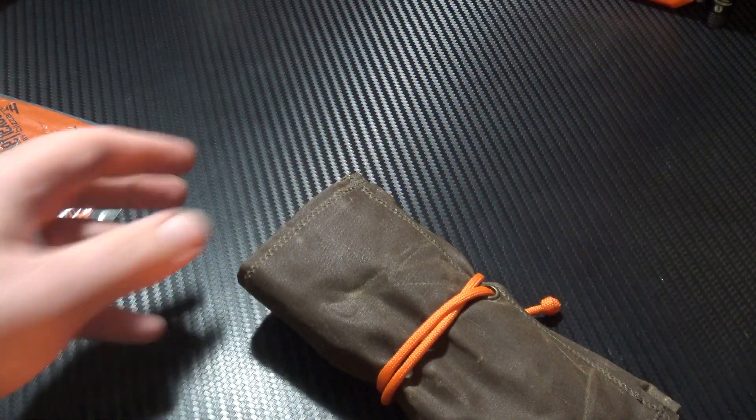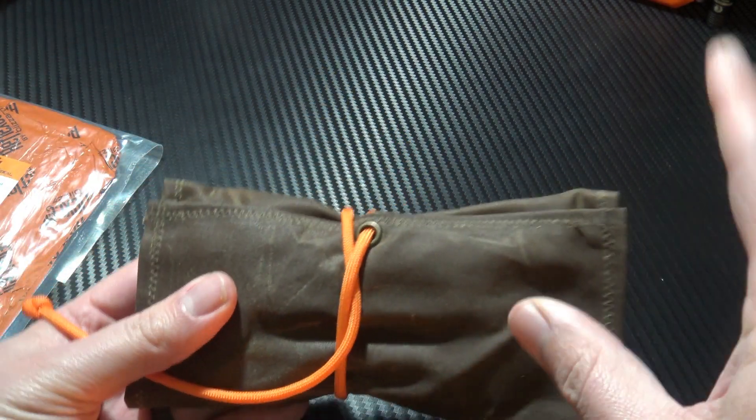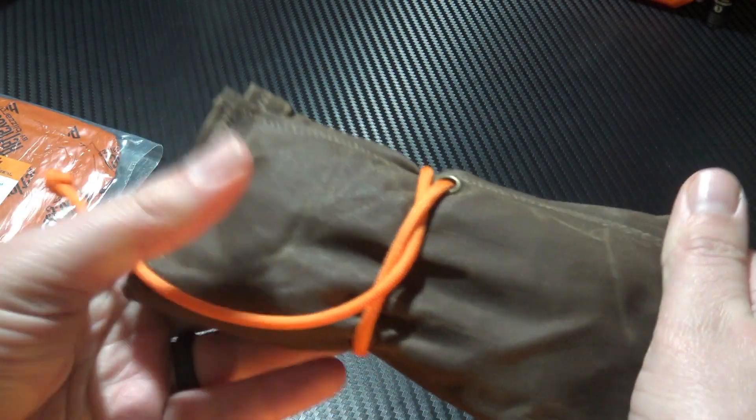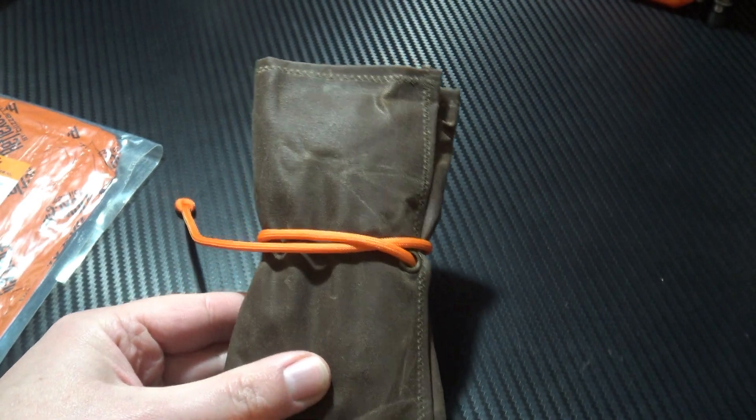Moving on, I have this roll storage pouch, which is a waxed canvas material, so it's totally weatherproof — perfect for UK conditions. And in it I've got a few extra items, so let's take a look.